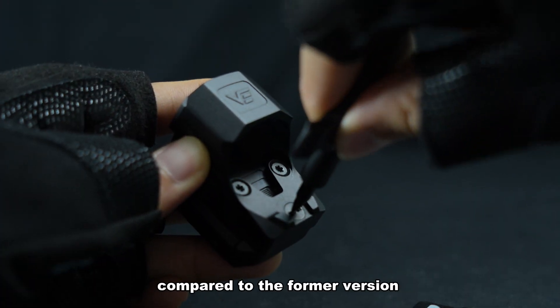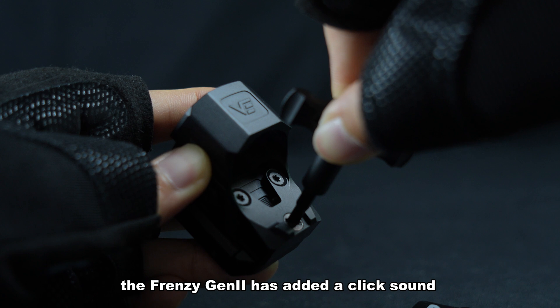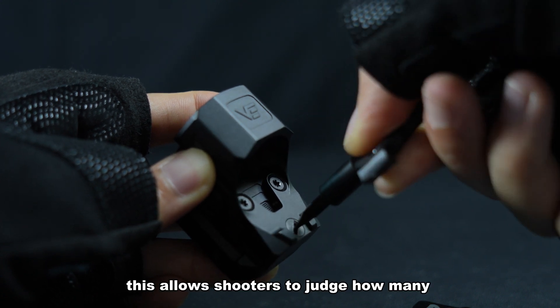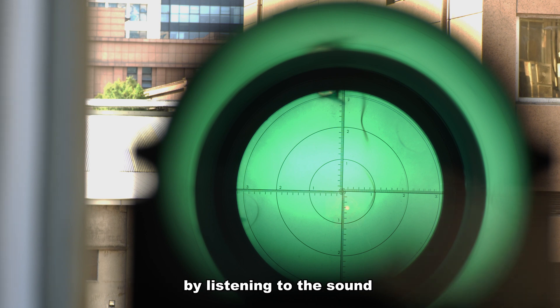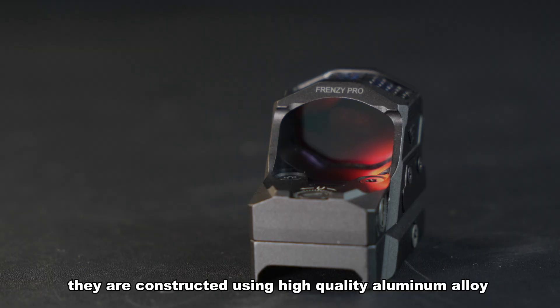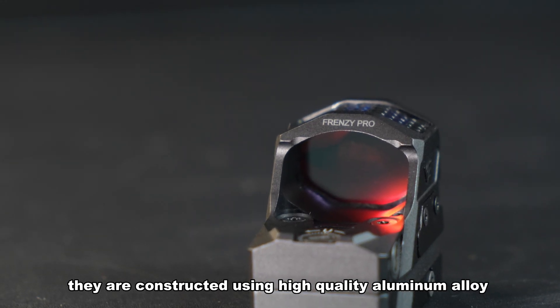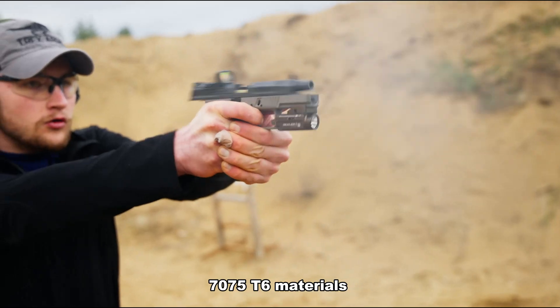Compared to the former version, the Frenzy Genii has added a click sound, allowing shooters to judge how many MOA they are moving when adjusting the ranging knob by listening to the sound. With a dedicated technique, you can also feel every click when adjusting.